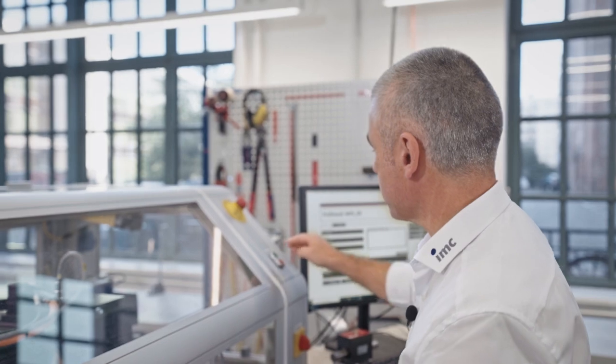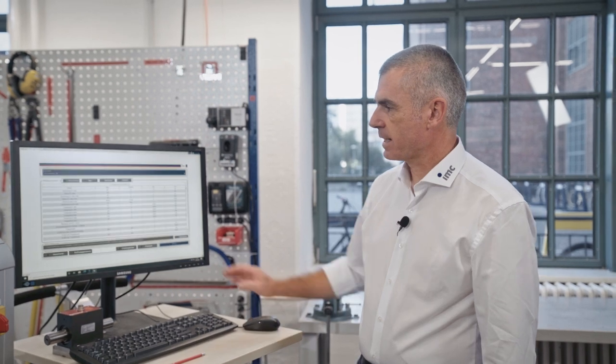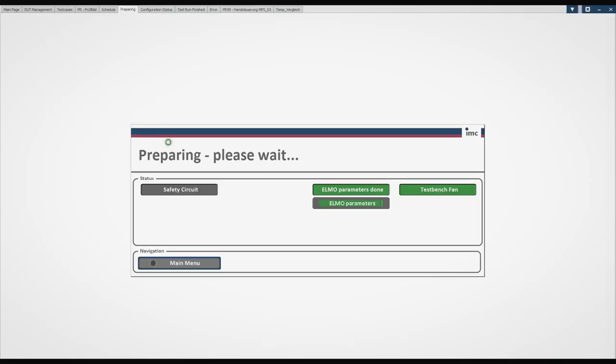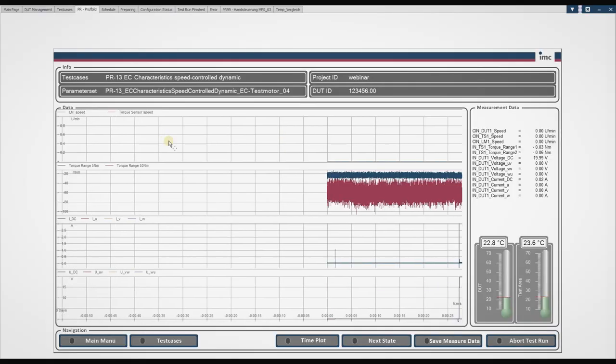After preparation of the test motor, we close the safety lid and the safety circuit and start to prepare the test — entering metadata like the project ID or the serial number of the test motor. We select the proper parameters for this motor, which include voltage, current, speed, torque, and so on. We go to the test selection and press start. During preparation, the configuration data are loaded back to the automation system, the security curve is checked, and the controller data are downloaded to the system.